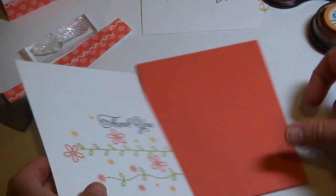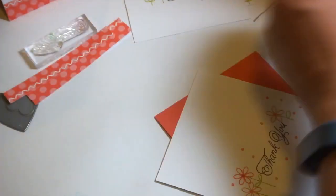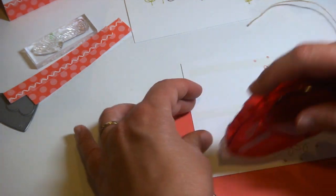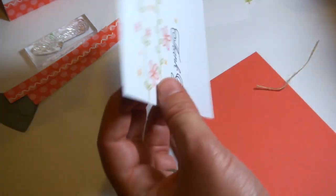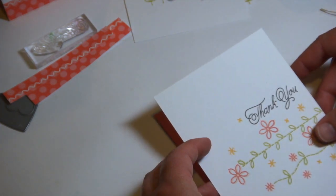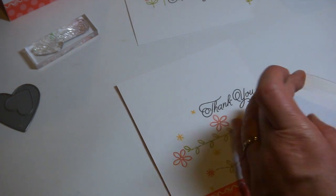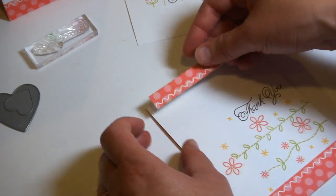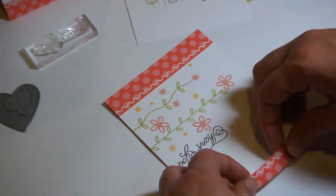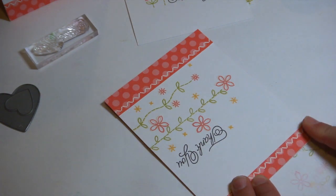Now we're ready to put this card together. I have a berry sorbet cardstock base — I had a design on the back I didn't quite like, so I'm using the other side. I'm attaching that right to the card base, and then adding a few little strips to the bottom and top with the berry sorbet polka dot pattern paper. You can see there's a stitching element along there as well, and that is done also with the stamp — from the So Simple Borders set, which will be in the supply list.